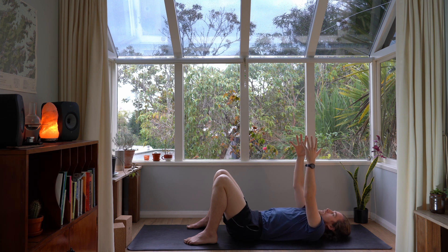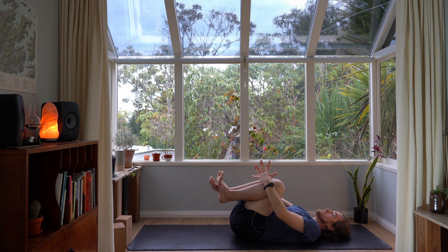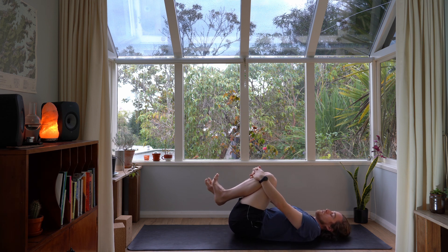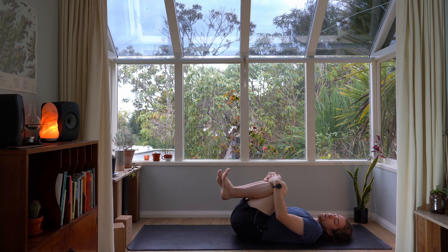Let's take two more like that — breathing in, lifting up, breathe into the back, breathe into the space between the shoulder blades, and exhale to soften. Last one, full breath in and breathing out. Then draw your knees into your chest and just circle them a couple of times to massage into your lower back. Open that lower back up — you can feel it stretching as your knees draw in closer to your belly. Circle the other way and remember to keep breathing.